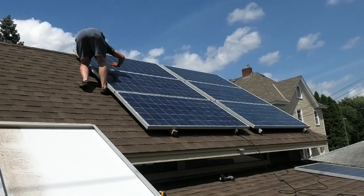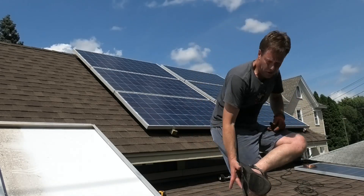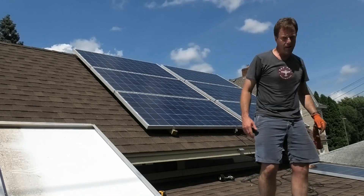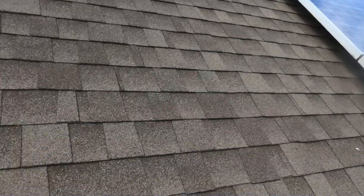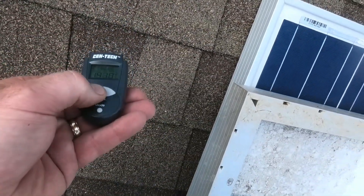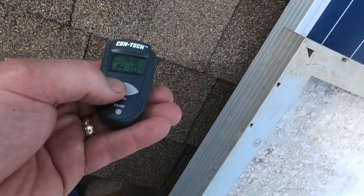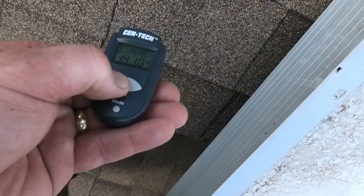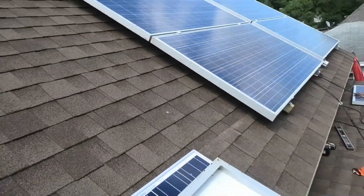It's so hot up here that it actually melted the sole right off my sandal. The roof temperature right now is 141 degrees — you definitely don't want to do it when it's any colder than that.